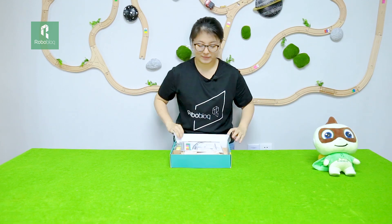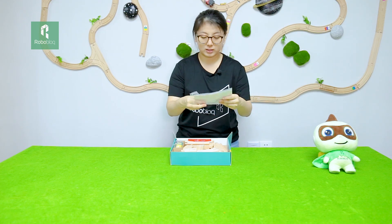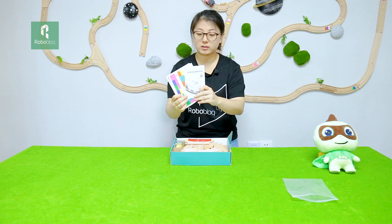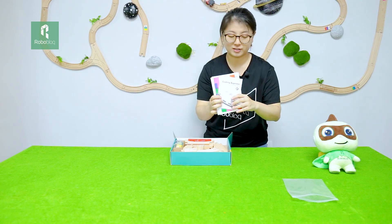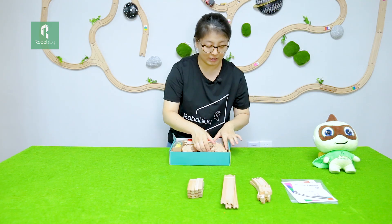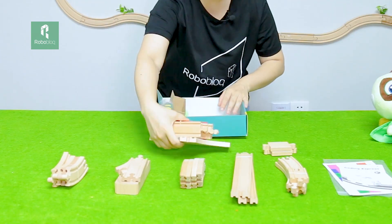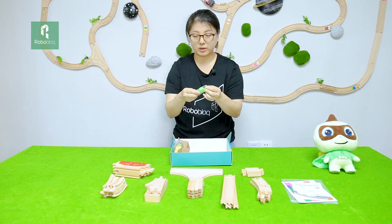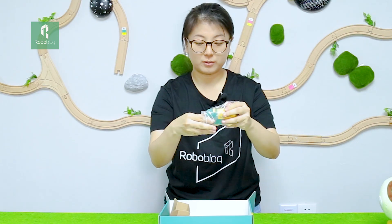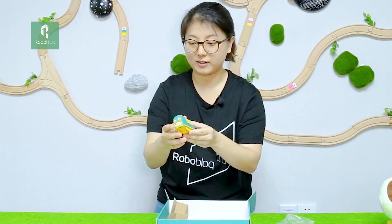Let's open it. We can see there's an instruction book. It has a guide book and also multiple colorful stickers, and multiple train tracks. They are also compatible with IKEA's track toy and have good quality. At last we have a green whistle and also here is our robot train, which is very adorable and easy to hold.